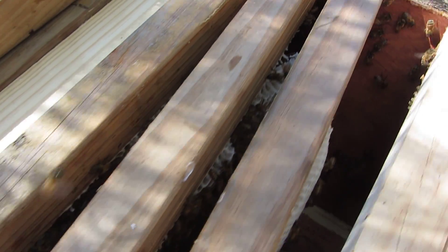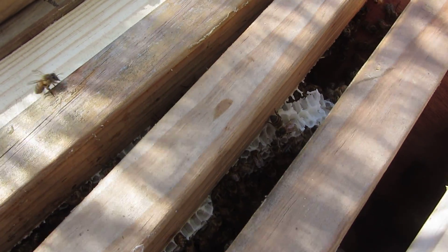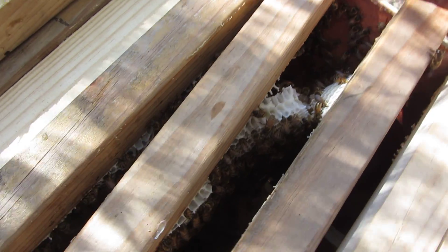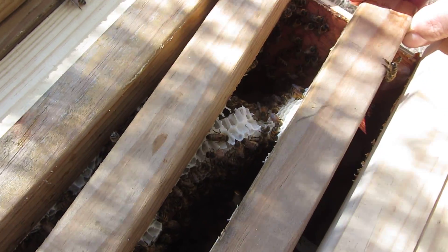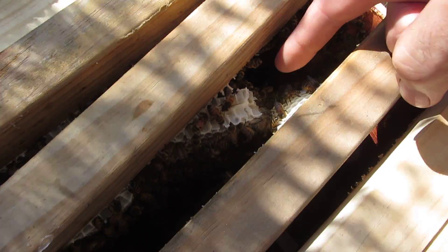Maybe not enough light. Anyways, I'm just gently bringing them apart — damaging it a little bit. Can you see that? Plenty of nectar and honey in there. Bees are feeding on it straight away. You can just see right here.